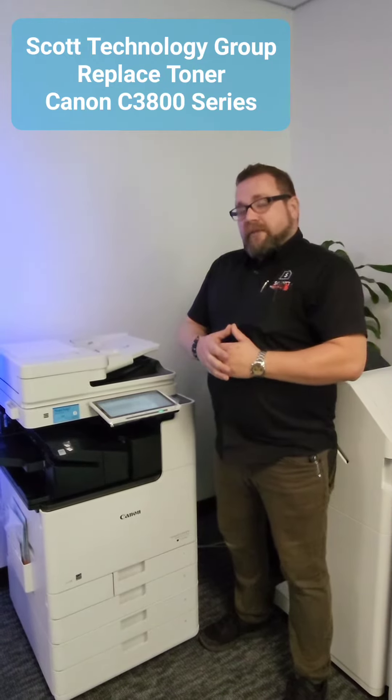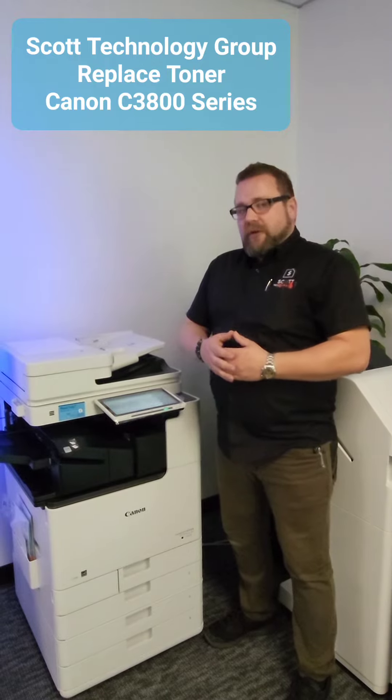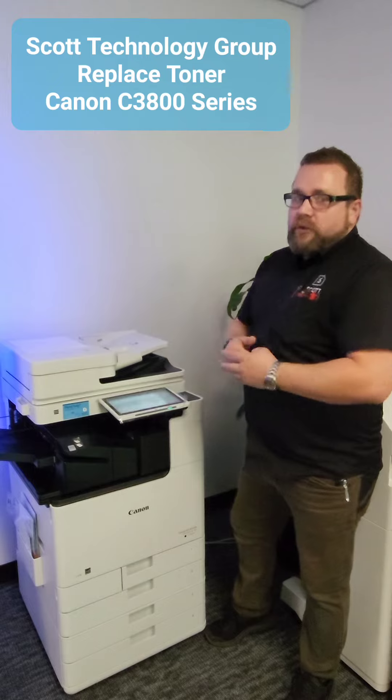Hi, I'm Chris with Scott Technology Group and today we're here to discuss toner and when is the proper time to replace a toner, using a Canon C3900DX as our example machine today.